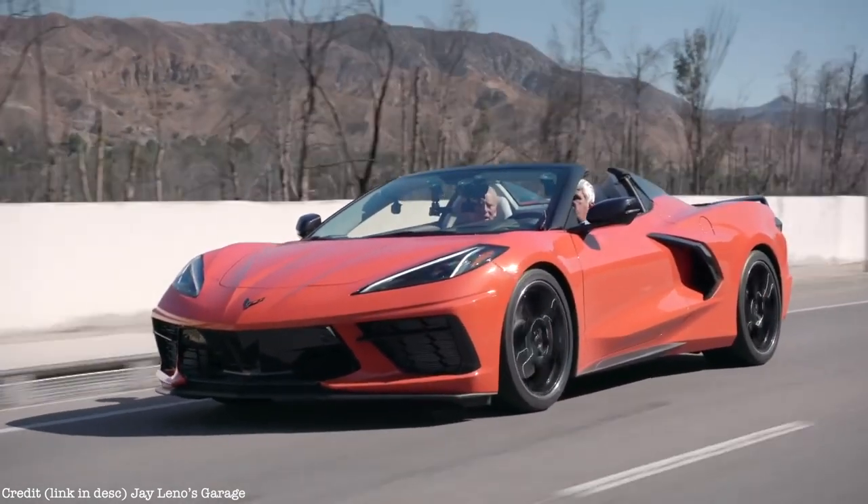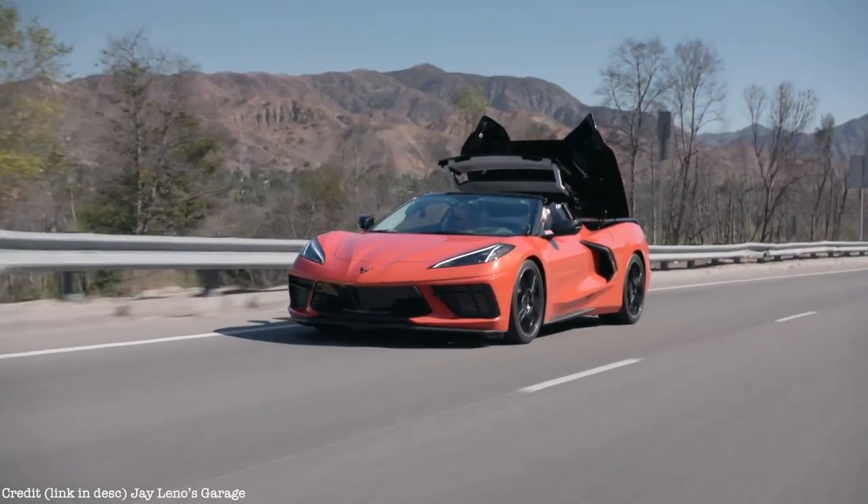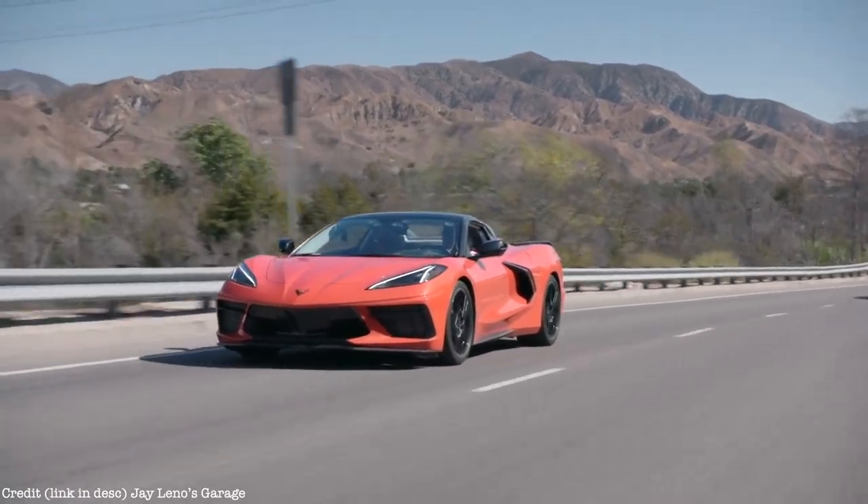The nice thing about this car is if you're going under 30 miles an hour you can put the top down or up on the fly. Let's put the top up — 16 seconds, and she's done. That's pretty amazing.